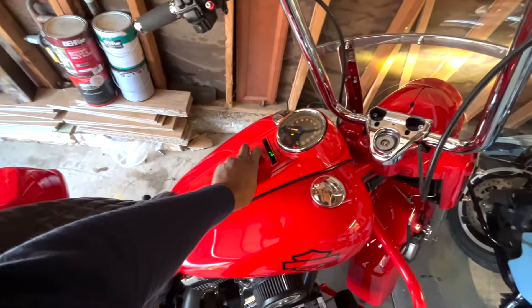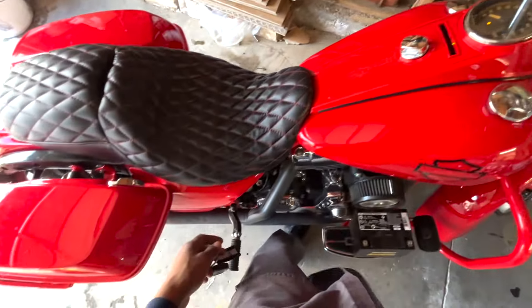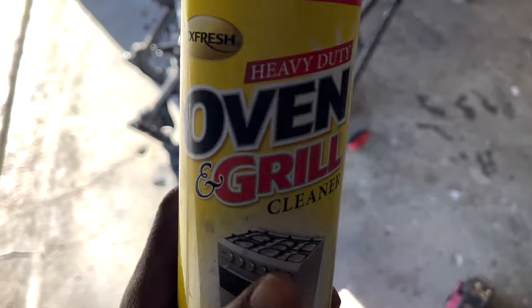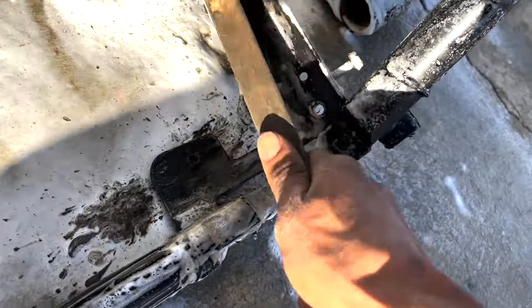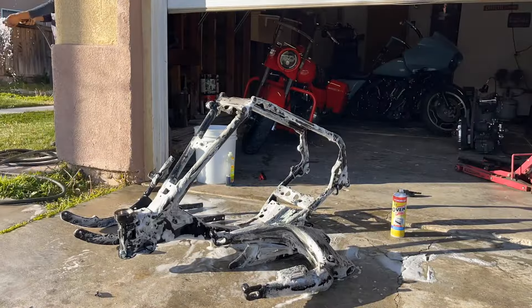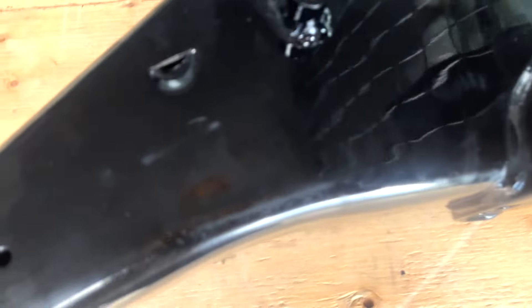We ain't had this thing fire up in a while. Yes, sir. About to start off with this oven cleaner — my boy Bill put me on to this. The next time y'all see this frame, baby boy, it's gonna be candy. What up, y'all, we out here sliding. Next day, about to get to it and have a good day today. It's Tuesday, man.